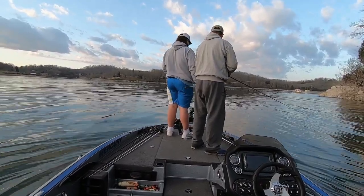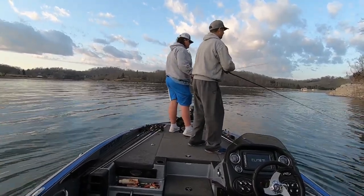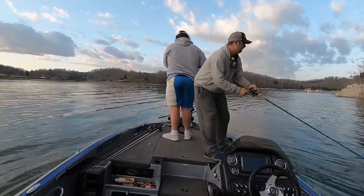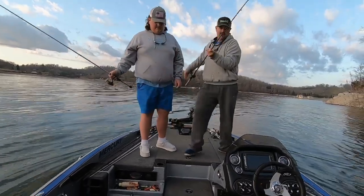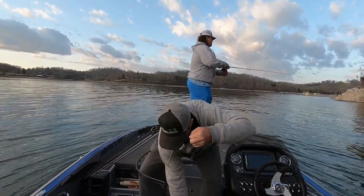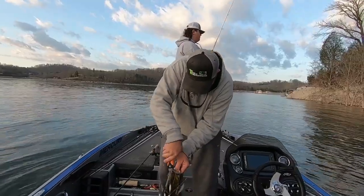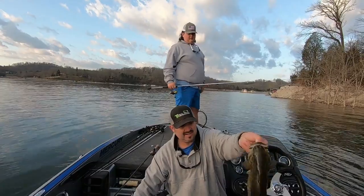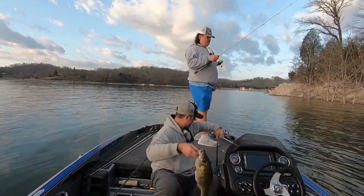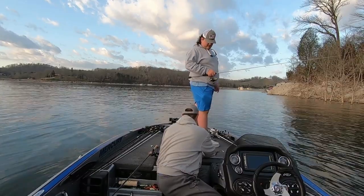And it is deep. There he was. Got him — big one. There's a keeper. Watch my pole. Son, he choked it. You want to keep him or let him go? Keep him? He's obviously keeping — he's like 18 inches.